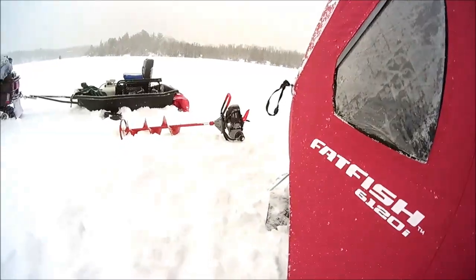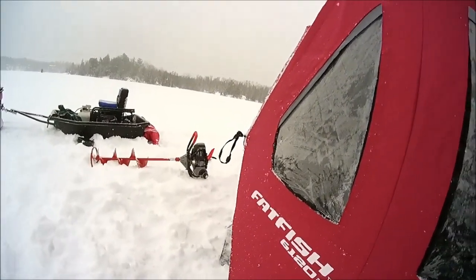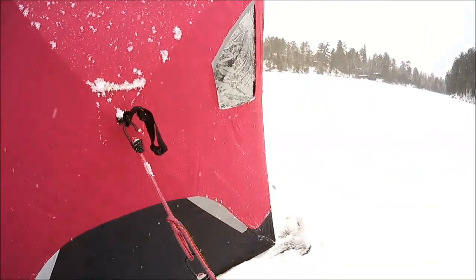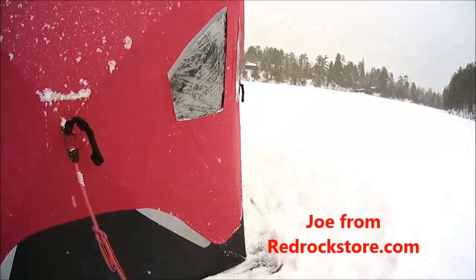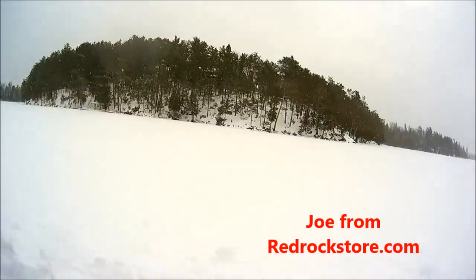I'm gonna go inside now and take that propane Eskimo right there. I'm gonna drill holes and I won't have fumes or anything, then I'll be fishing. It's about 45 to 47 feet deep right here. Anyway, catch you later — this is Joe from redrockstore.com.